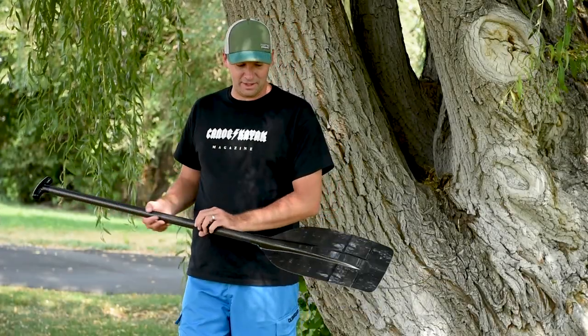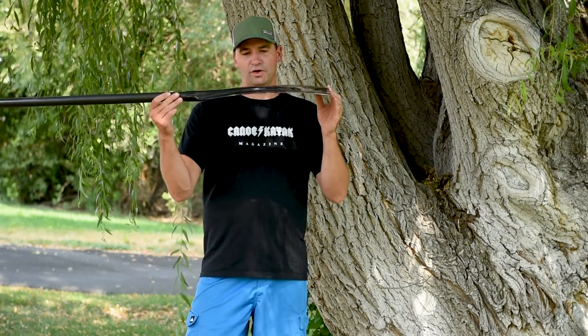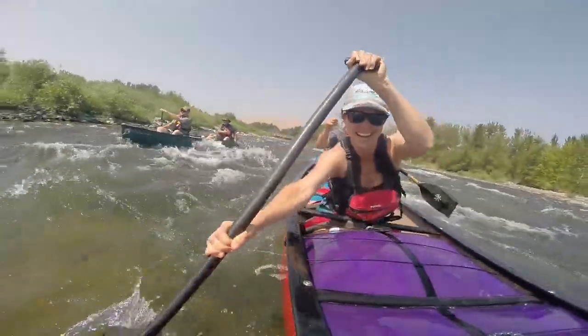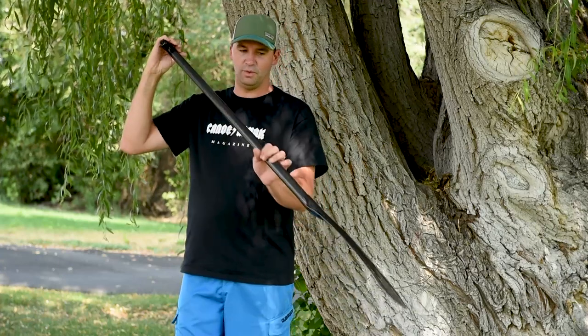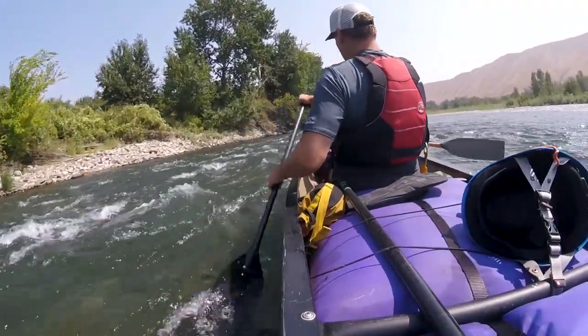Here we have the Werner Bandit. Similar to the Aquabound and the Mitchell, it is a curved blade. A lot of power and purchase on the stroke. It does have a dihedral face, so it really has a nice bite to the forward stroke. A little bit different feel when you're cutting back up to get to the front, though, with that spine down the center.